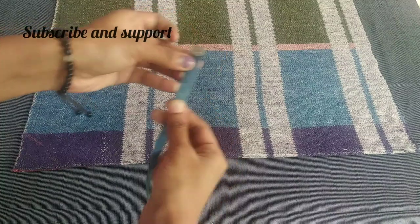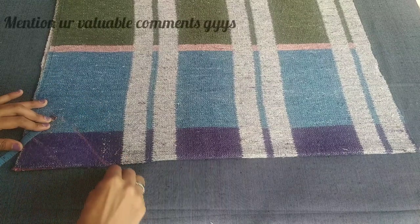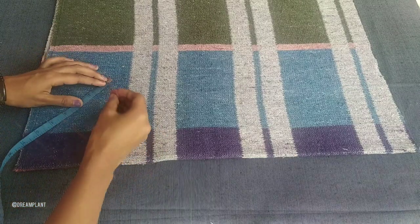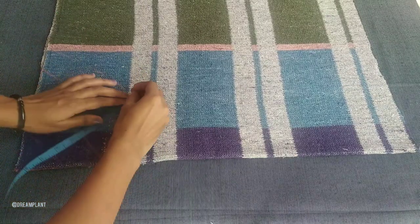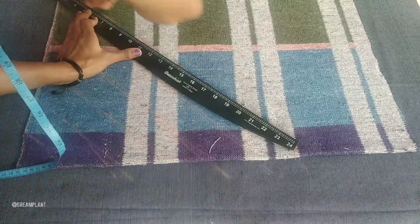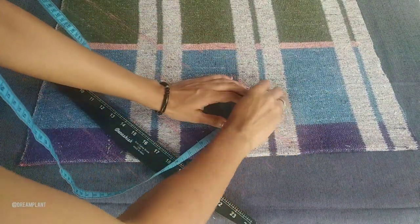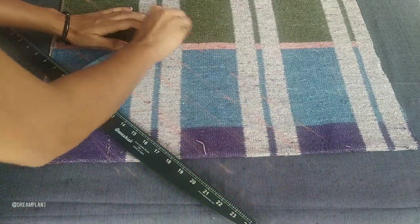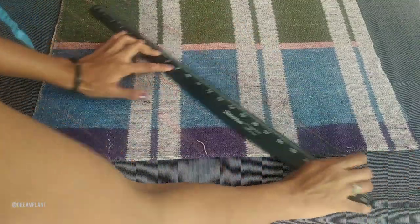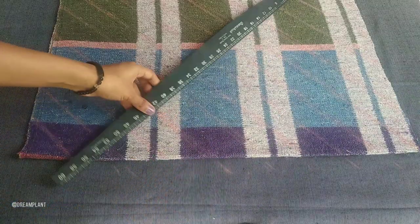Now, we will start with cross lines. We will start with the scale. I put the oil in the middle. We add the cross line in the same way.